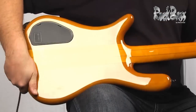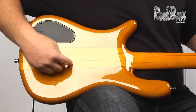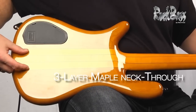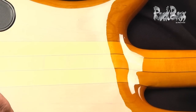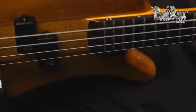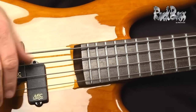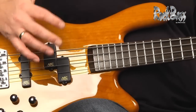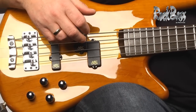First of all, it's a neck-through instrument. It has this beautiful maple tonewood neck-through construction coming all the way down through the instrument, and of course alder tonewood body wings. It's finished in this beautiful honey violin high polish finish.